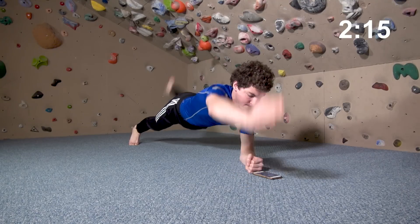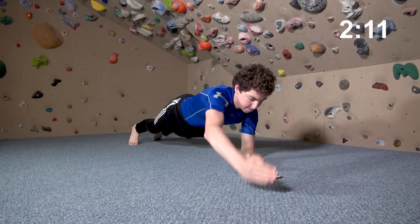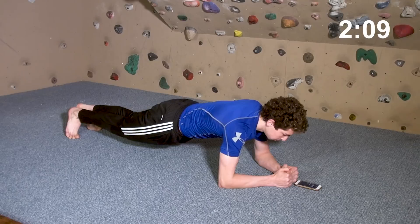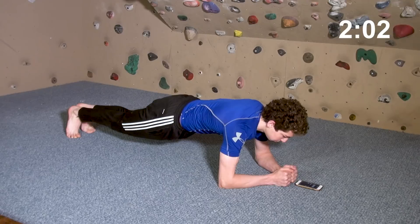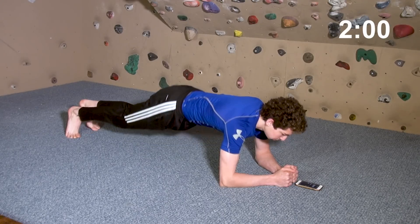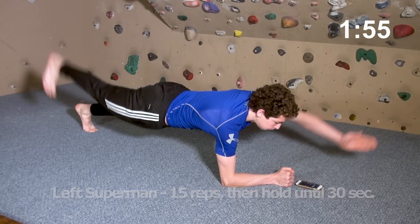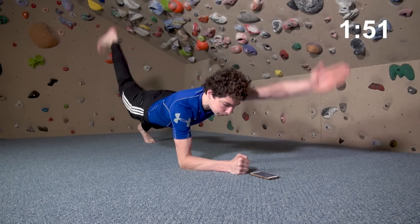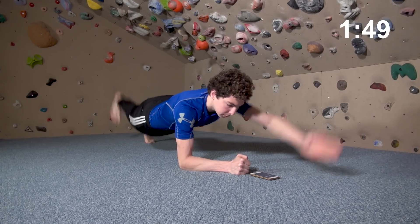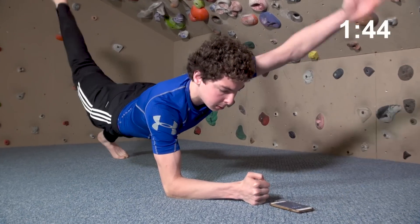Try to do five to 20 supermans. Maintaining balance is difficult, so touch down with your free arm and leg as needed to maintain balance. After 30 seconds, do five to 20 supermans with the opposite arm and leg off the ground. Again, try to maintain slow, steady breathing — but admittedly, this exercise may require you to occasionally hold your breath to regain a stable, balanced position.